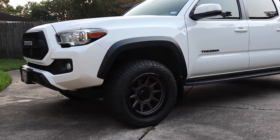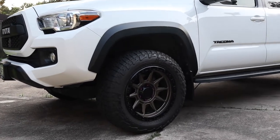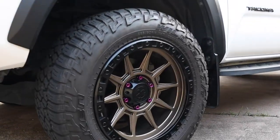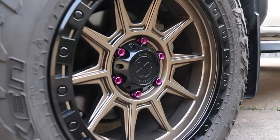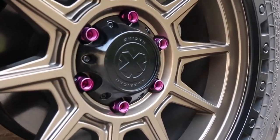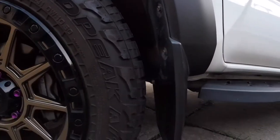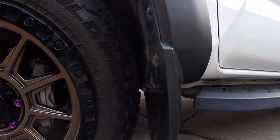It took me a while, a lot of research. I appreciate the guys that posted on the forums or on Facebook with their stock suspension — it wasn't a lot of people, but the few that did, I definitely appreciate it. I got to this wheel spec and it worked out perfect. You don't have to remove your factory mud flaps either. It turns and does everything just perfect in there.